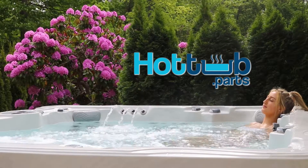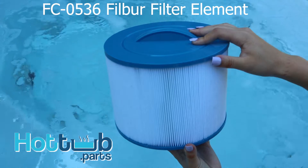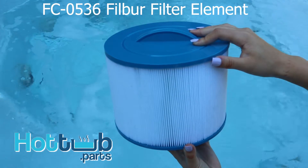Hi, it's Jill from Hot Tub Dot Parts. Today I'm going to teach you all about the FC-0536 filter element from Filber.